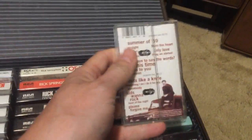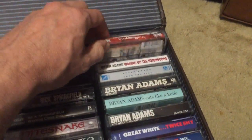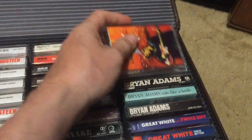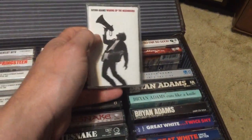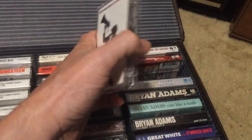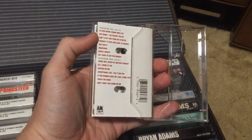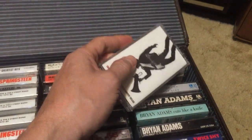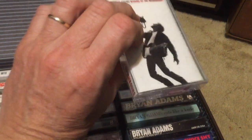Then Bryan Adams — So Far So Good is a greatest hits album. 18 Til I Die — Mutt Lange came back to produce, but it doesn't have the magic of Waking Up the Neighbours. Waking Up the Neighbours is right up there with Reckless in terms of Bryan's greatest album of all time — I can listen to it start to finish; it kind of sounds like a Def Leppard album. Bryan's vocals are close to Joe Elliott's.